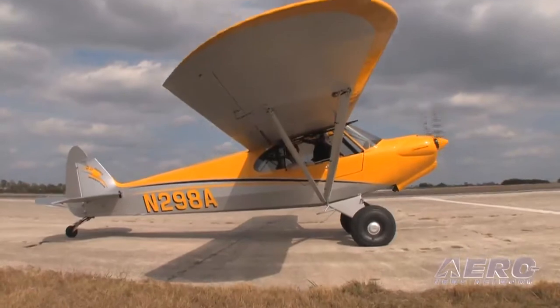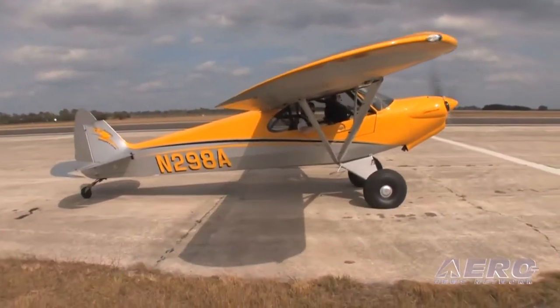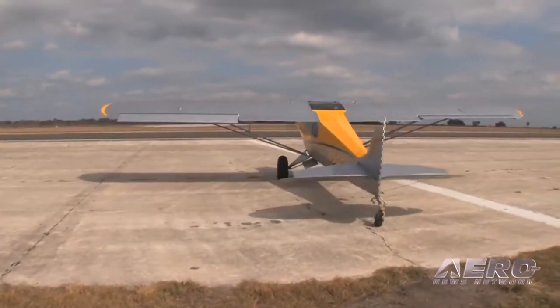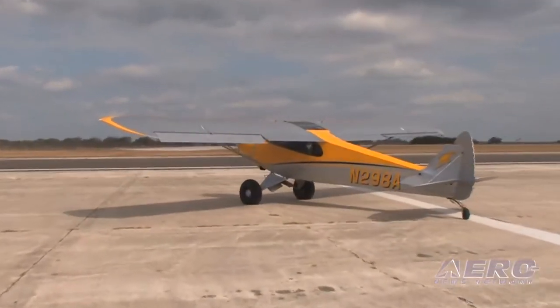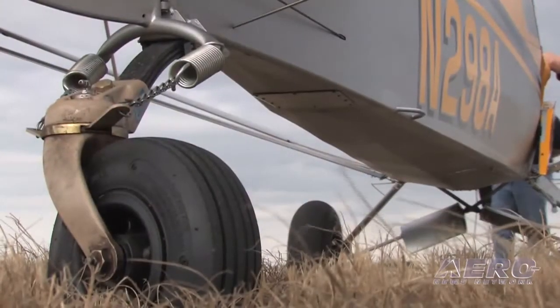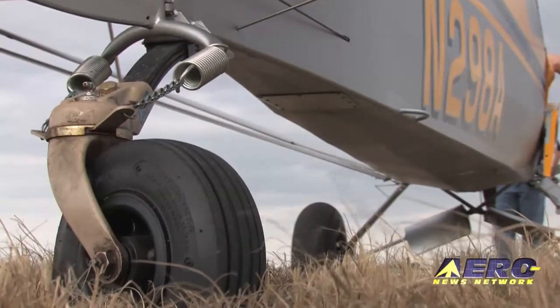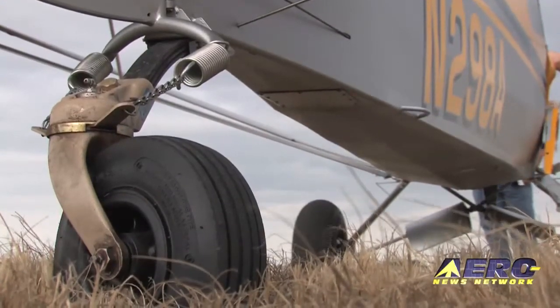Are you hampered at all by the tail dragger issue? I'm sure we are. We aren't told by customers that they'd buy it if it had a nose wheel — that doesn't typically happen. But I do notice people come up to the booth and keep walking when they see it's a tail dragger and they don't have experience in a tail wheel airplane. As tail wheel airplanes go, this is a very easy one to fly, but there are some people that probably write us off because we don't have a nose wheel.